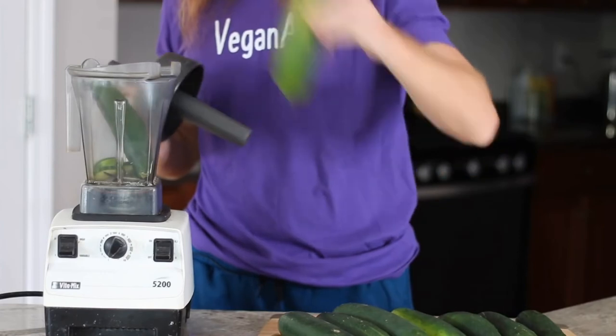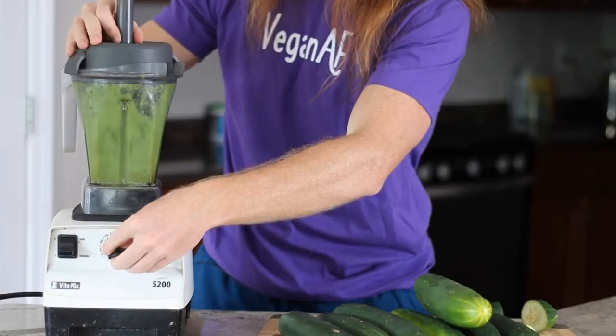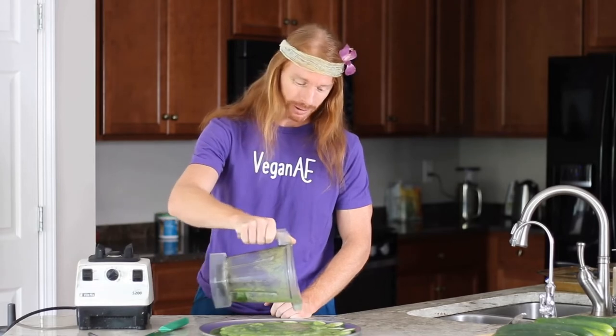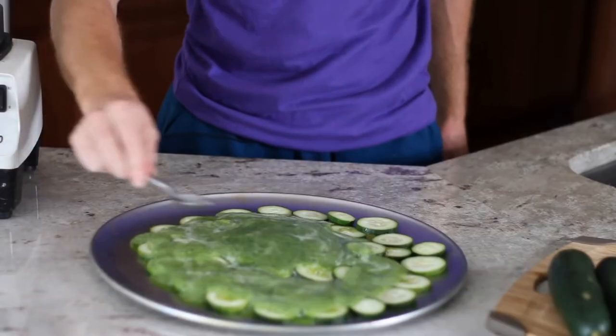As the crust is settling, we'll move on to making our homemade pizza sauce. For it, we'll be putting cucumbers through a high-powered blender. As you can see, what comes out is a savory Italian style sauce that already has my mouth watering. You'll want to drizzle the sauce onto your crust and then spread it around evenly with a spoon.